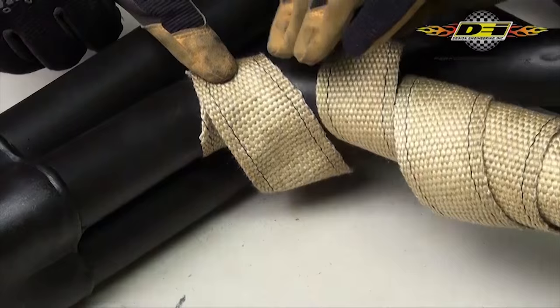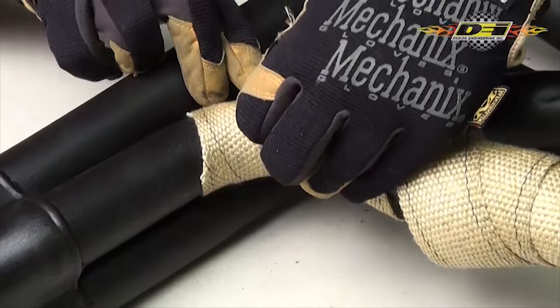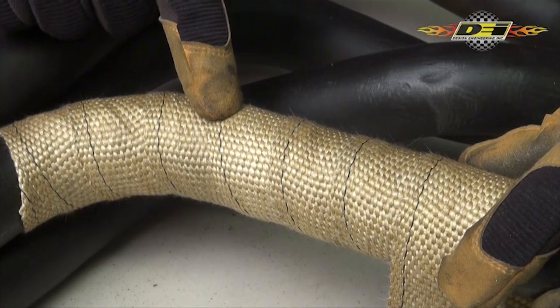Always start wrapping at the collector end of the pipe. Fold the end of the wrap over and, holding it tight to the pipe, start the first revolution around the pipe. As you go, pull the wrap tight using a quarter inch overlap on each revolution. This overlap keeps the right amount of heat in the pipe without damaging the metal.